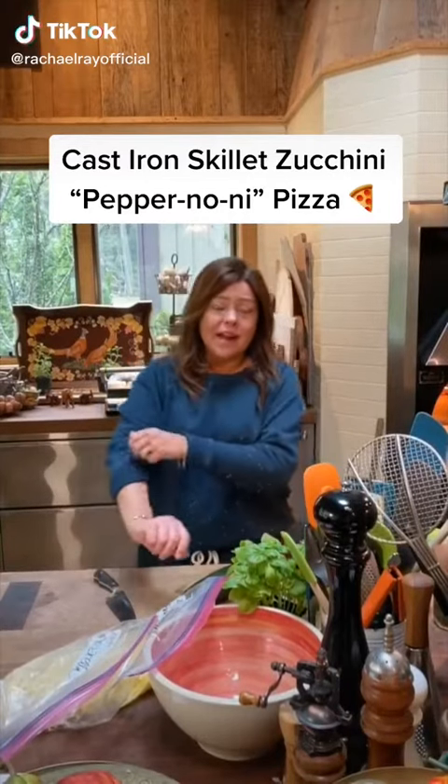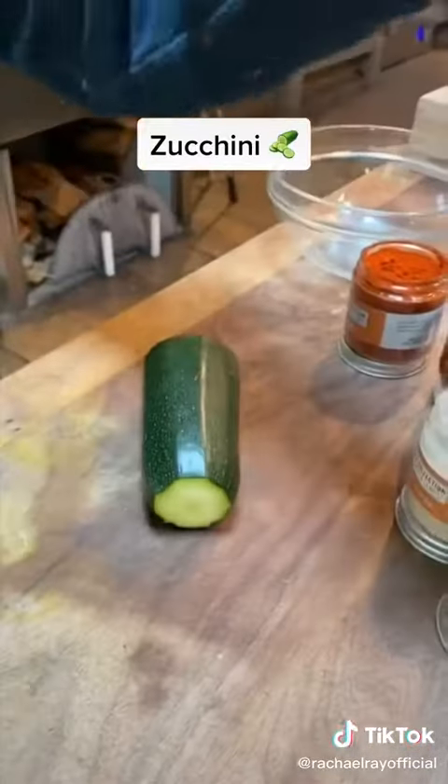It's pizza night. We are gonna make a cast iron zucchini pepperoni pizza. We're going to make this zucchini taste like pepperoni.